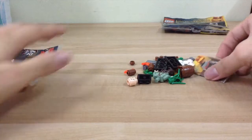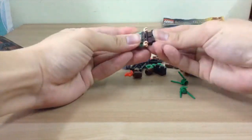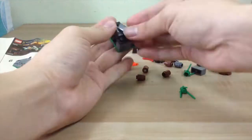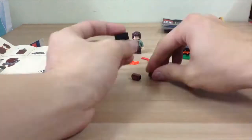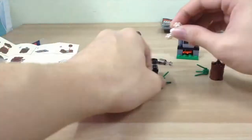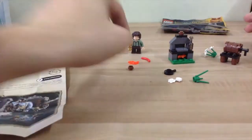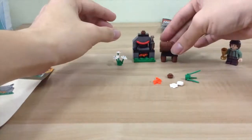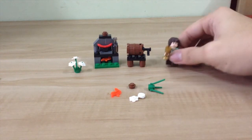Here's the manual. All right, we are done assembling, and here's what we have — Frodo with the golden cup.